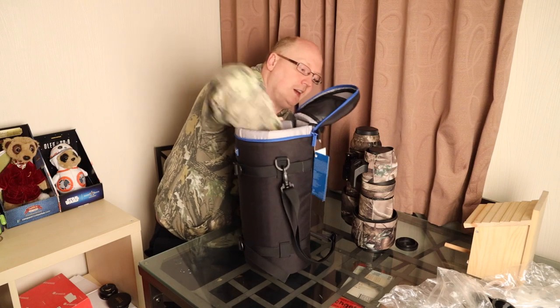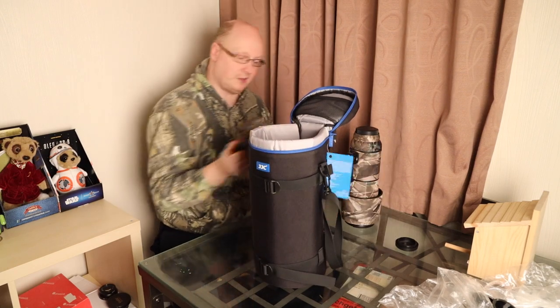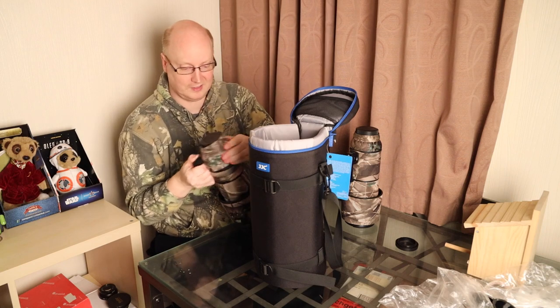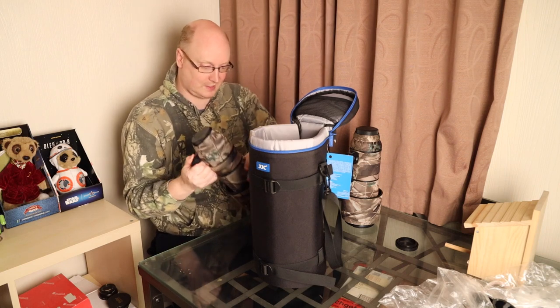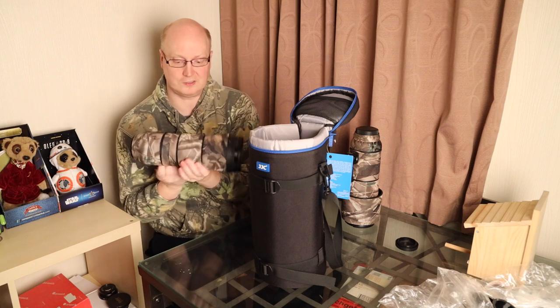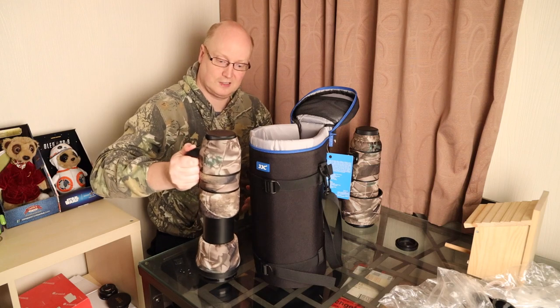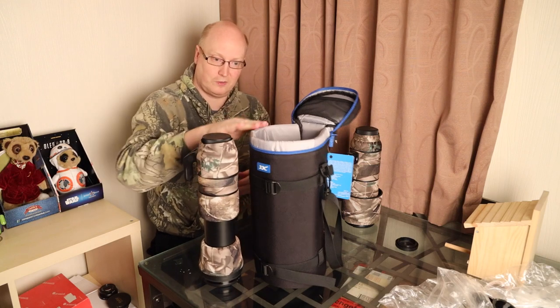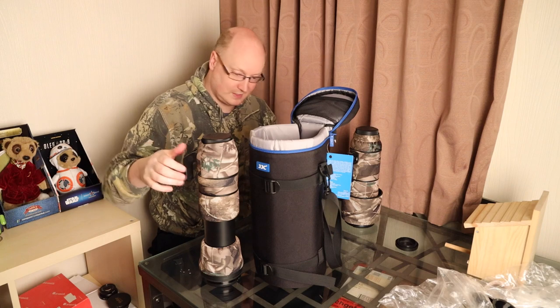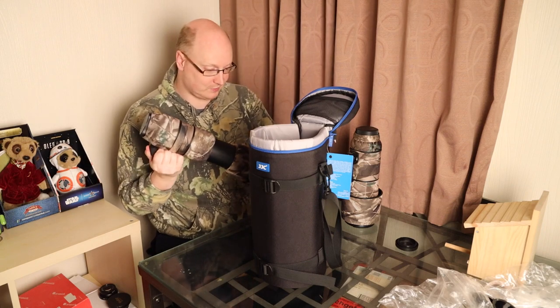Let's see what lenses fit. We've got the Sigma 150-600 Contemporary, a big zoom lens. We take the lens hood off, zoom it out, and as you can see it's about level with the top of the case. What I do like about this case is because it's tall...